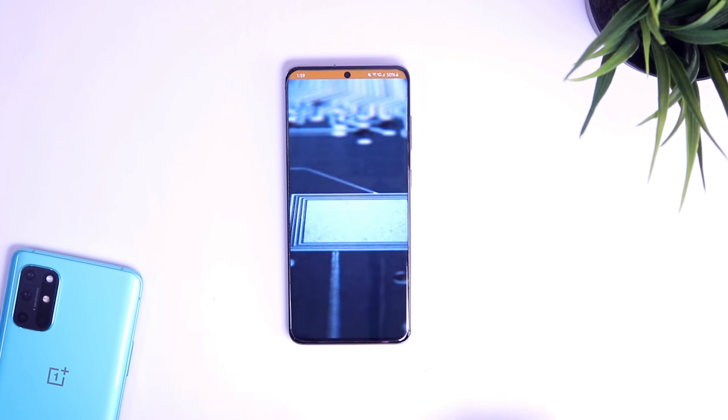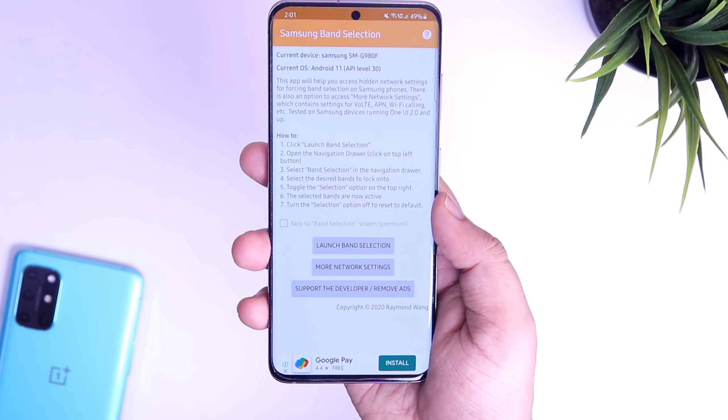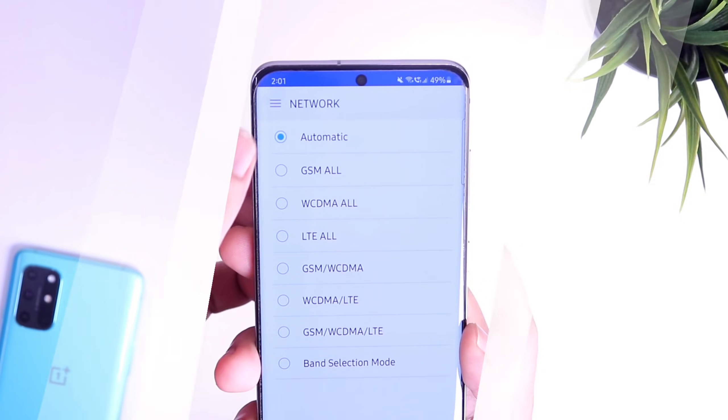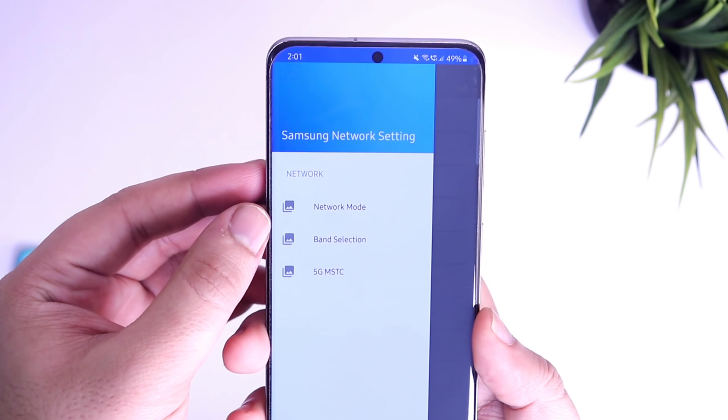Once you have installed it, just open the app and select Launch Band Selection. It will be set as automatic by default. Simply select the top left icon and click on Band Selection.